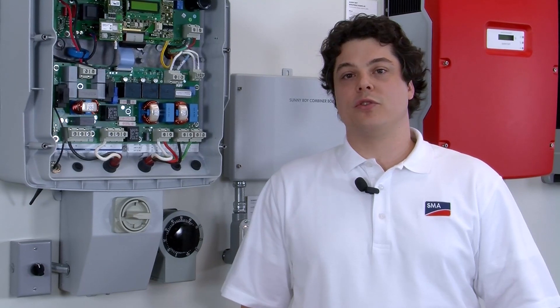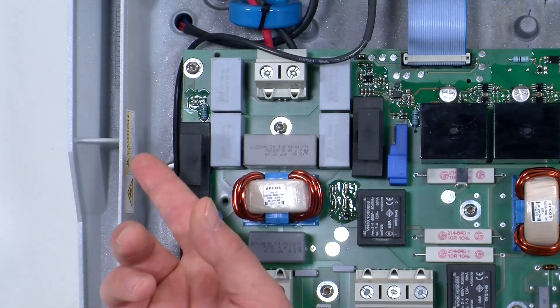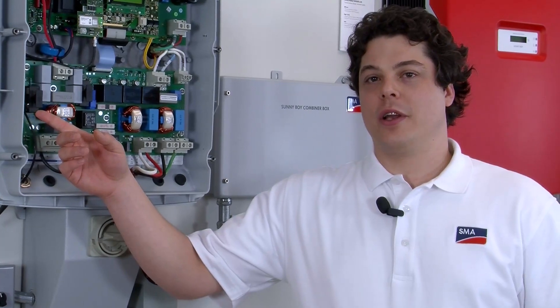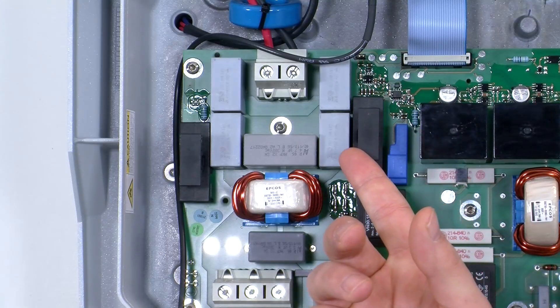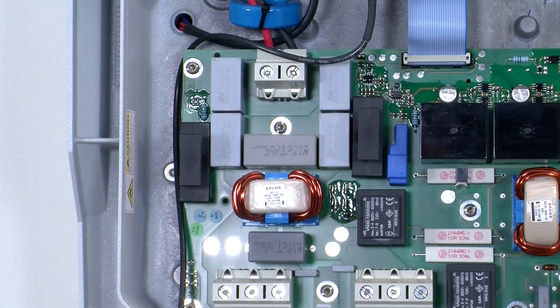The process for troubleshooting a ground fault for either of these error messages is the same. There are two GFDI fuse holders in each Sunnyboy US series inverter. The fuse holder on the left is used for positive grounding and the holder on the right is used for negative grounding. Most inverters come from the factory negatively grounded, which means the fuse is going to be in the right-hand side fuse holder above the DC negative terminal block.